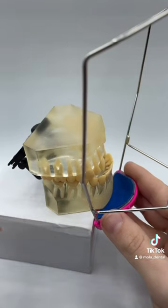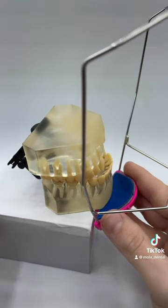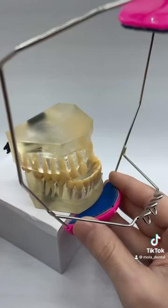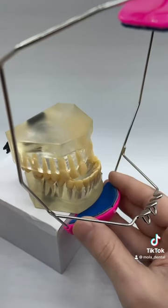Would you be able to sleep with a headgear every night? The headgear is going to be used on a patient with a class 3 bite, or an underbite, where their lower jaw is more far forward. The patient will have to wear this for over a year, every single night.